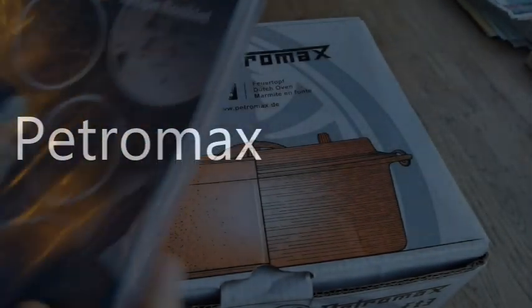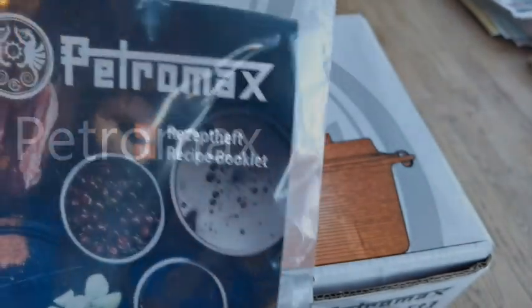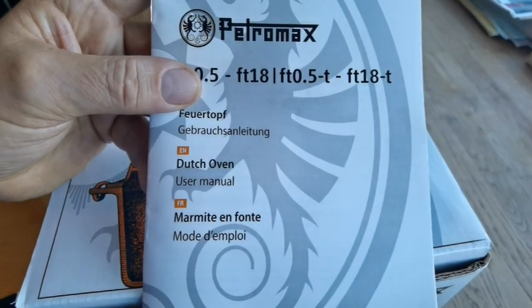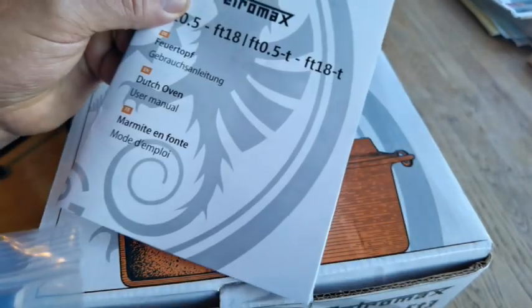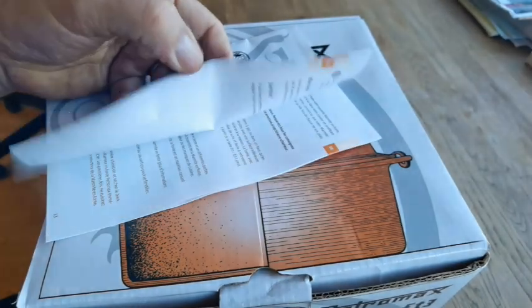Just very quickly, a handy little pamphlet comes with it, which covers how to season it. It doesn't need seasoning - it is pre-seasoned - but this explains how to re-season if you have to, how to wash it, how to care for it, and all the other bits you can get for it. It's in different languages; you'll find French at the back and English.